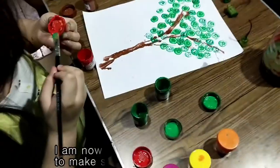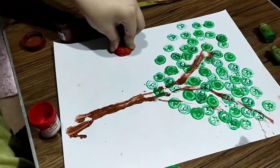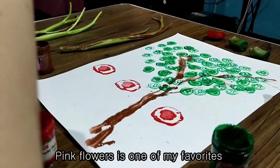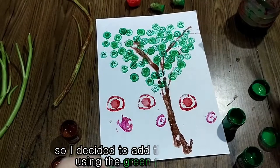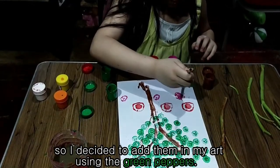I am now using the bell pepper to make some beautiful roses. Pink flowers is one of my favorites, so I decided to add them in my art using the green pepper.